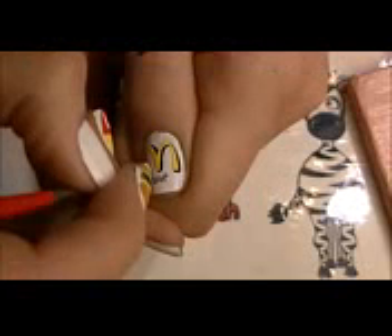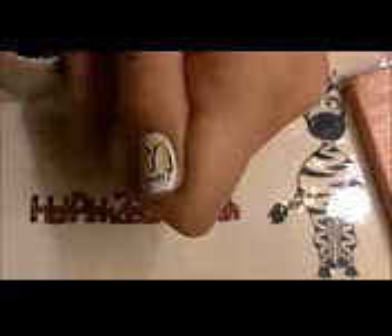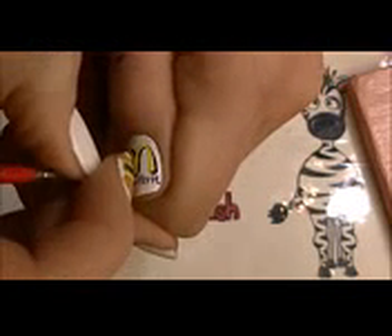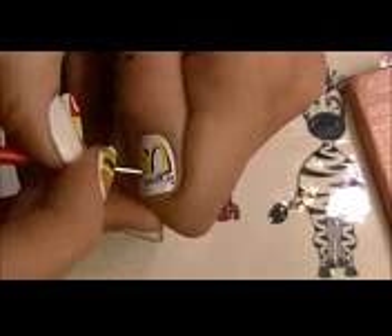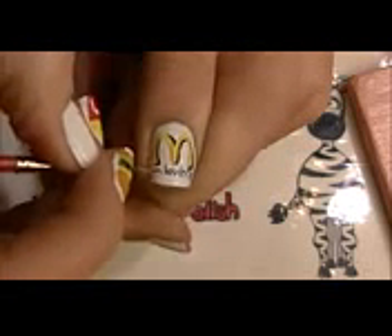Below the M, we're going to be writing 'I'm loving it.' I'm going to start with the O right about in the middle, a little bit closer to one side, and then write the rest of 'lovin'' off to the right. After that, I'm going to be finishing the rest of their slogan on the other side.